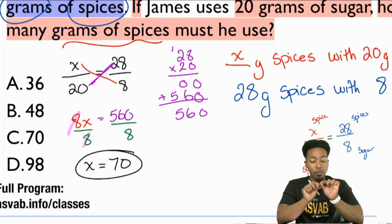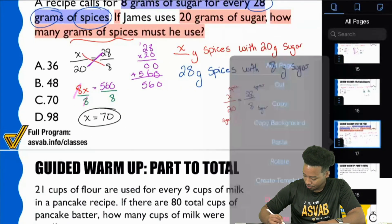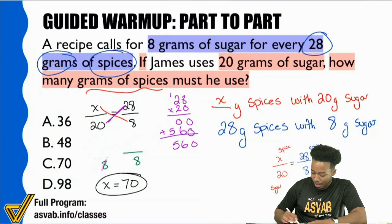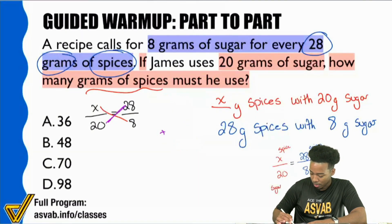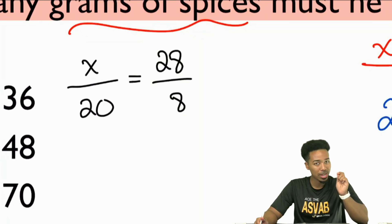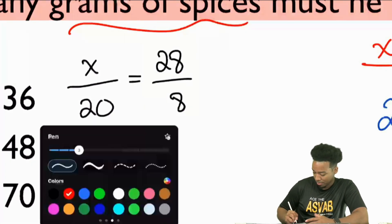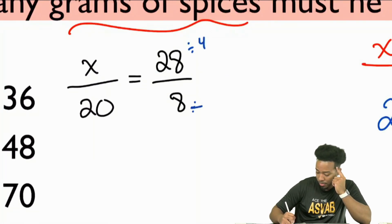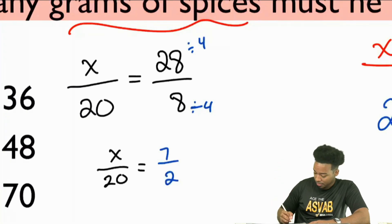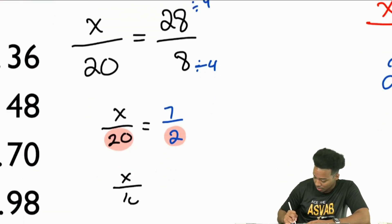Now let me show you how much more of an advantage you can give yourself if you know mental math. Let me copy and paste this and show you how much better this can be if you emphasize mental math and understanding at its core. Looking at it live: 28 and 8 — I'll vertically simplify the fraction, dividing by 4. The new fraction becomes X over 20 equals 7 over 2. Next, horizontal simplification: 20 and 2 are both divisible by 2, so the new fraction is X over 10 equals 7 over 1.